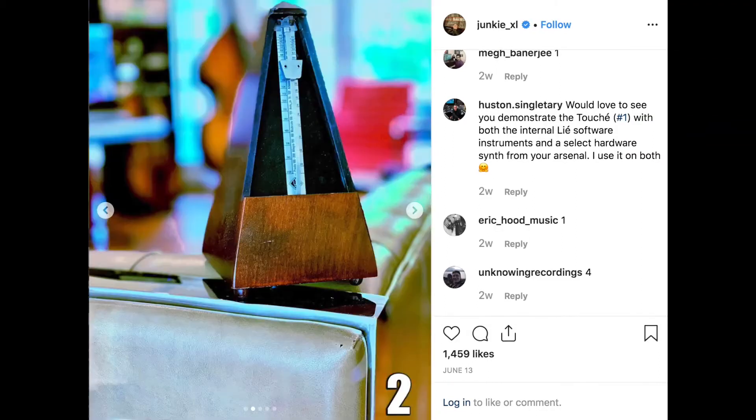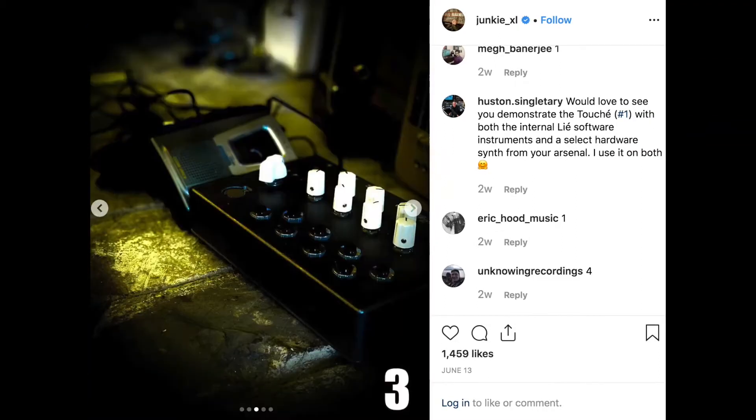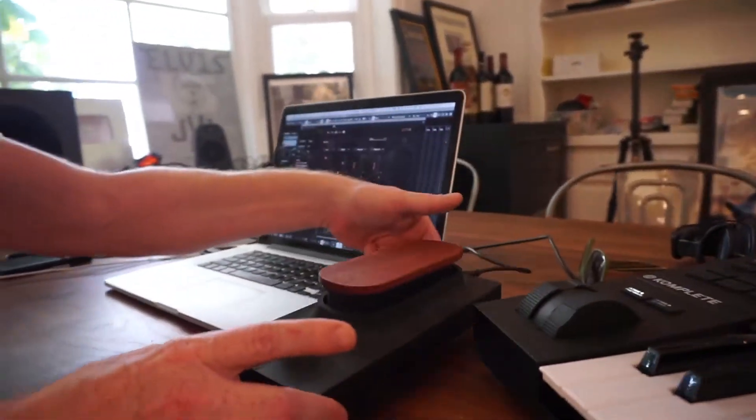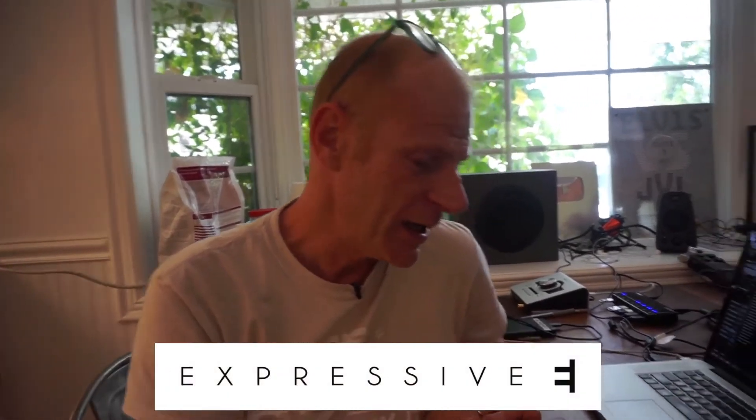Hey guys, welcome to this new item called Hidden Finds. We found a few items here in the studio, took pictures, posted them, and you guys notified me what you wanted to know more about. This week it's called the Touché — a product made by a French company, Expressive E. We've met them a couple of times; they're a wonderful company.